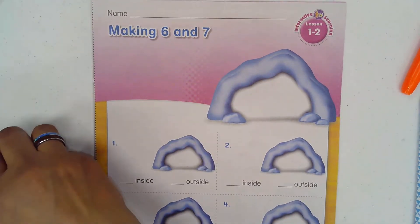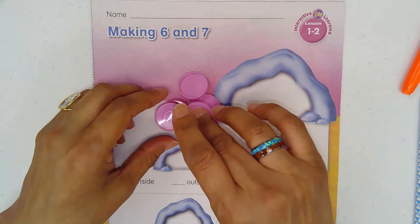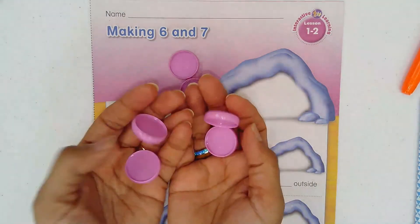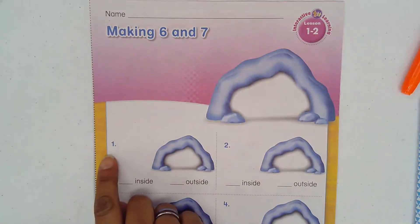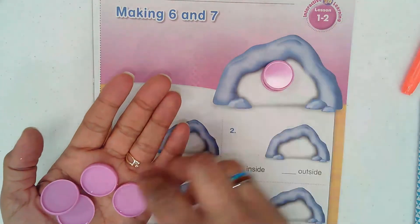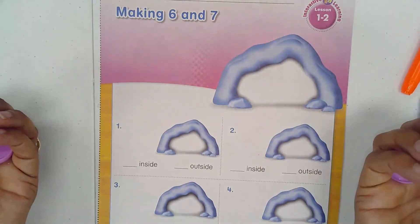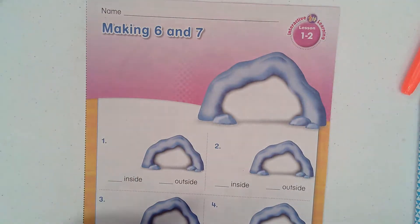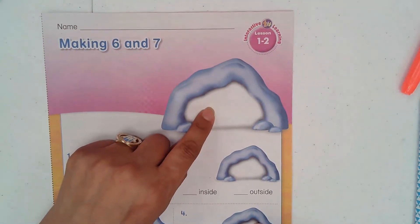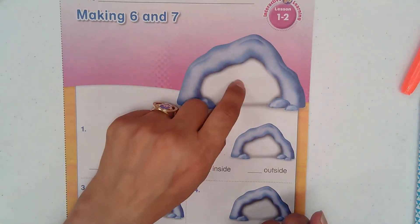What we need to do first: hold your six — either buttons, counters, or even cut paper squares or circles. Have fun with whatever you use. For the first two problems, number one and number two, you only hold six counters: one, two, three, four, five. You need to throw them — you can draw a cave on outside paper or use the cave that is drawn for you. We need to make six.